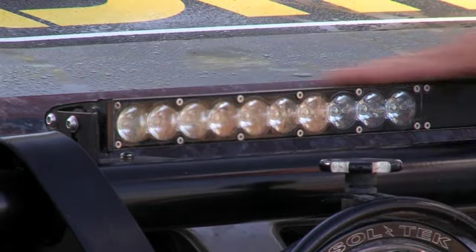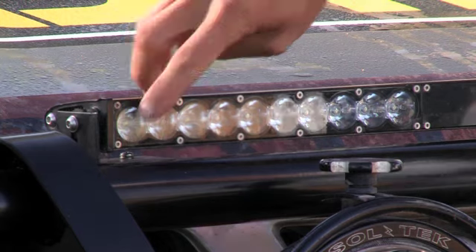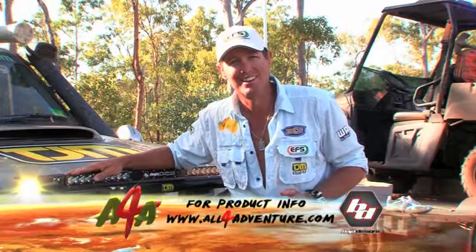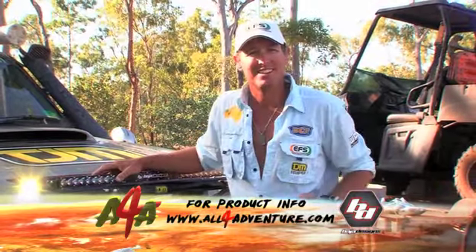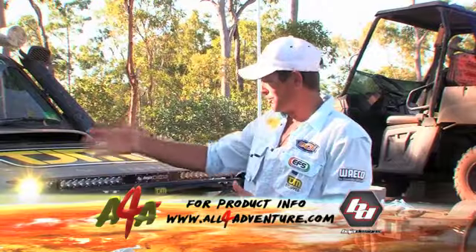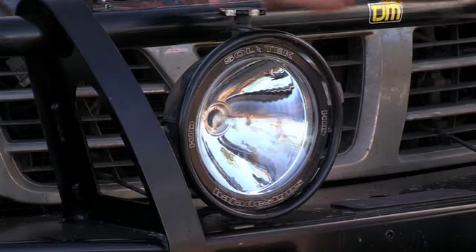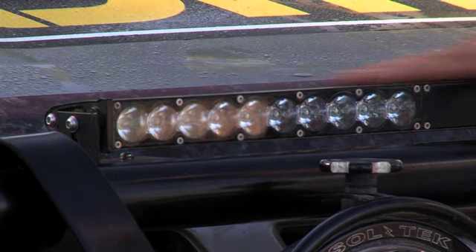It'll turn night into day. Now this is a 30-inch light bar, and it's made up of LED lights — light emitting diodes. This thing will run underwater, handle any of the corrugations you can throw at it. And of course, it also took a massive impact from a cow. So they're good tough lights. Coupled with a set of HIDs, my LED light bar does the job.